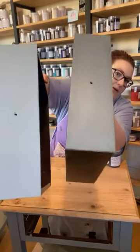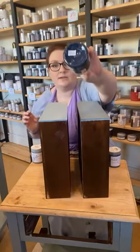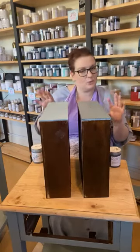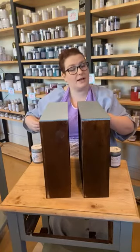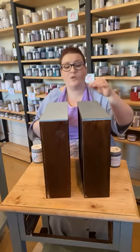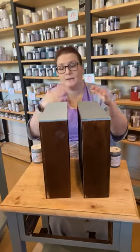Here's the two of them — unsealed and sealed — so you can see that difference. I had a message from someone using Inkwell, which is our dark navy, who panicked because it dries quite light. With your blues and greens in particular, they often dry a lot lighter in the chalk finish than what they will be once they are sealed. So don't panic — it is completely normal. It's just how the pigments work. Once you seal them, you're going to reveal the true colour.